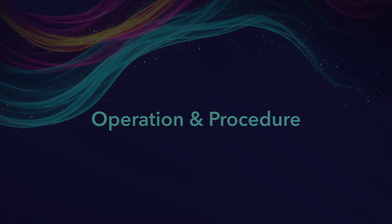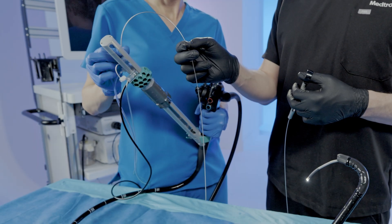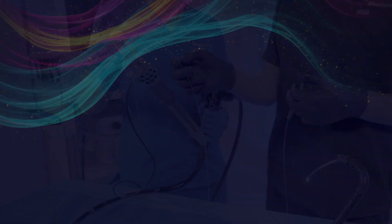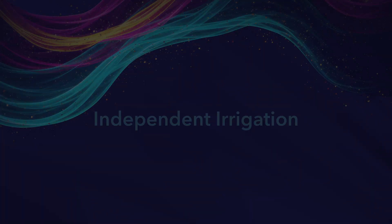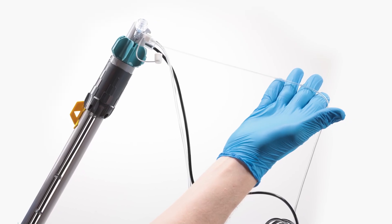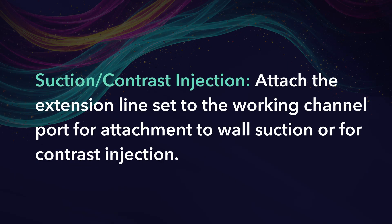Operation and Procedure. Accessory Insertion. Insert devices through the working channel valve while monitoring live video. Independent Irrigation. The DPS has dedicated irrigation channels. Connect foot pedal irrigation to the irrigation port and use as necessary. Suction and Contrast Injection. Attach the extension line set to the working channel port for attachment to wall suction or for contrast injection.